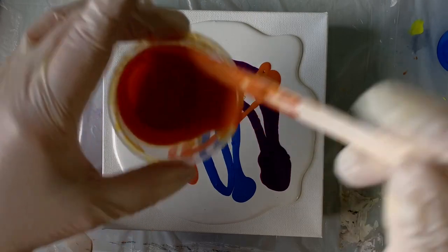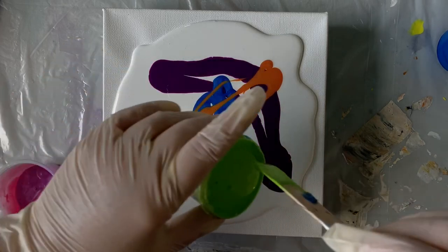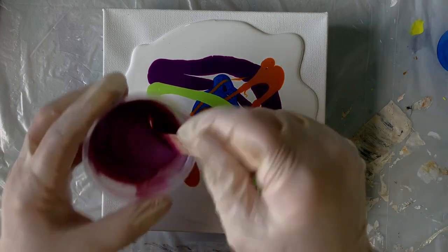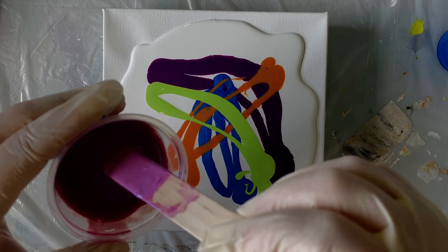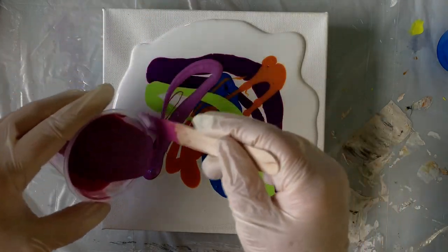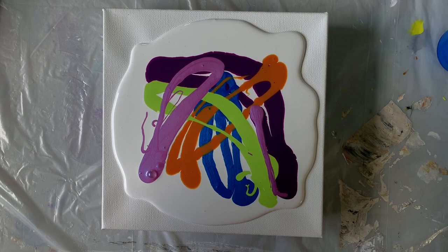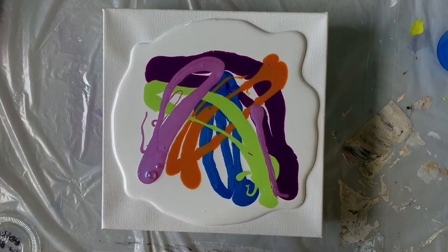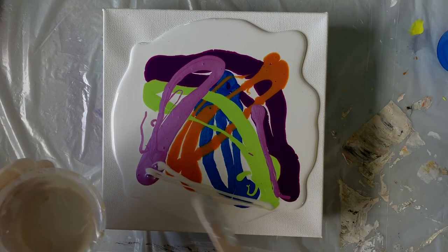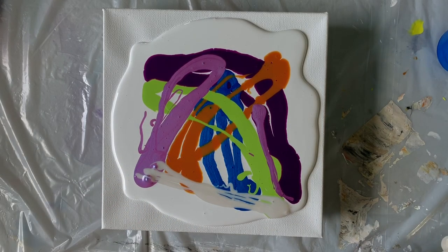I'm just pouring randomly — I don't really have a pattern in mind. This takes a little bit more pigment than what we normally do for a bloom. I'm okay with having a little bit of white space because I love when the cell activator creates black or white cells and rings around the white. I'm adding some yellow-green — hoping it's not a mistake, but sometimes you've got to jump outside your box. Then adding that beautiful Pearl Ex dual red-blue and some interference blue, putting a heavy line of it and swiping it across.